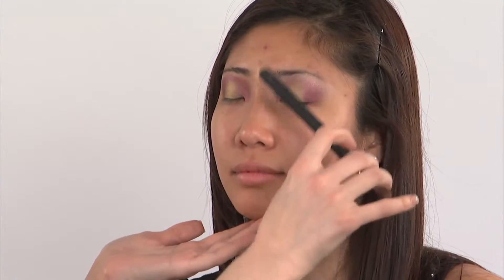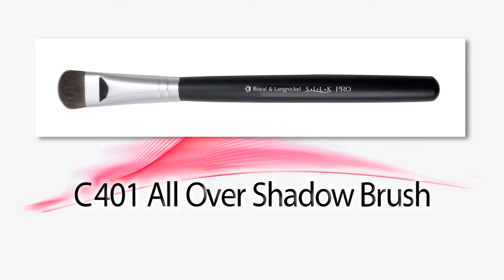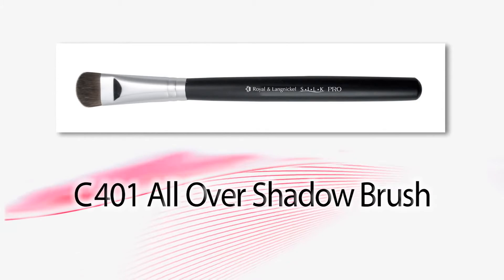As you can see, all the harsh lines are gone from the eye, each separate eye shadow up to the brow bone — there are no lines. And that is how you can do a highlight with it for the all over shadow C401 Royal and Layne Nickel brush.